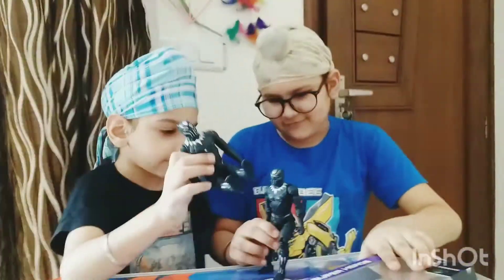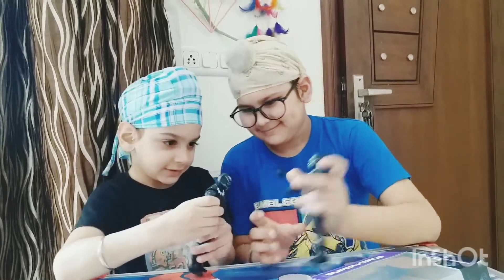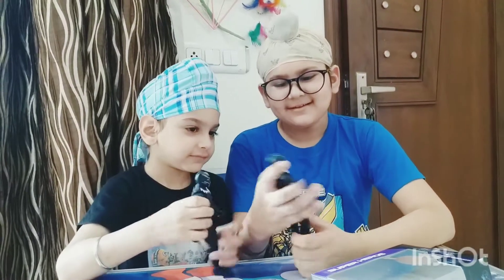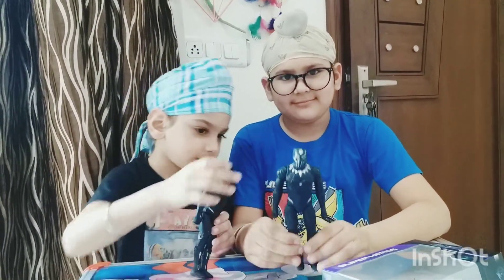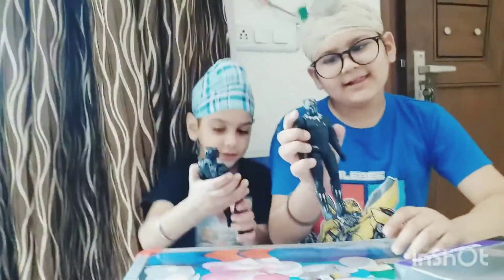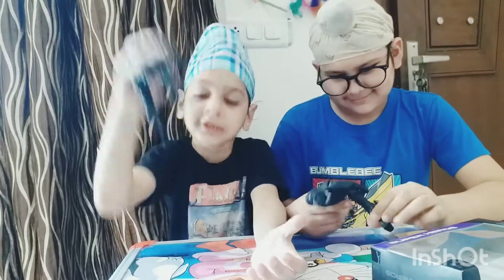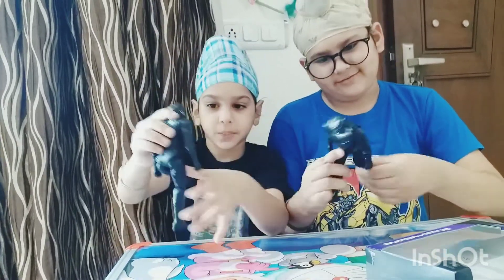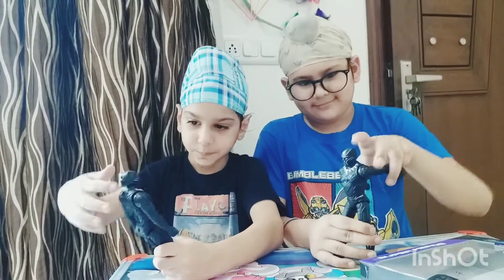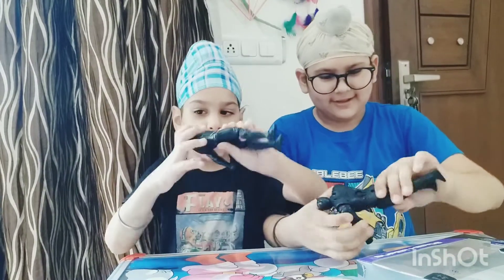Now let's do a fight. Isn't it amazing? These are very cool. It is amazing, I like it. Do you like this? I love it, it is amazing. This is very very cool. Good time for us. I love it — you can also do some karate like this.